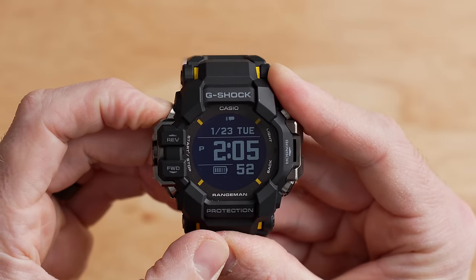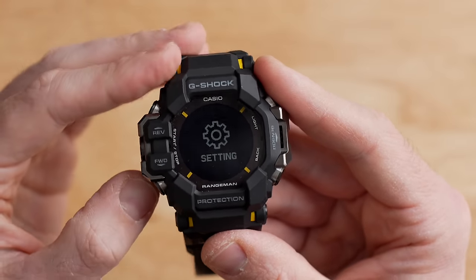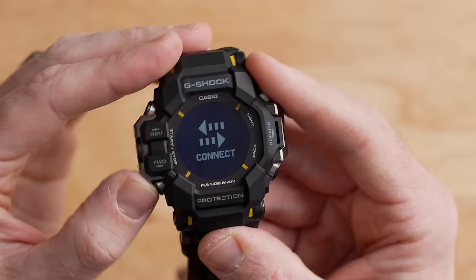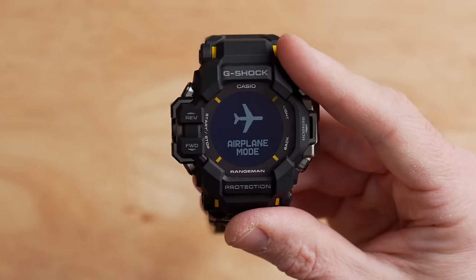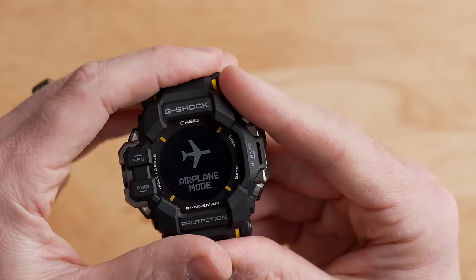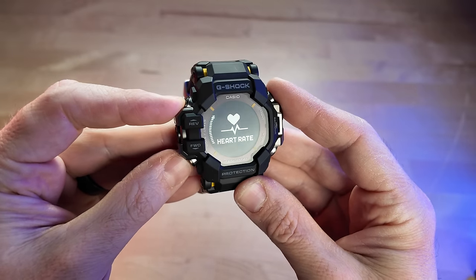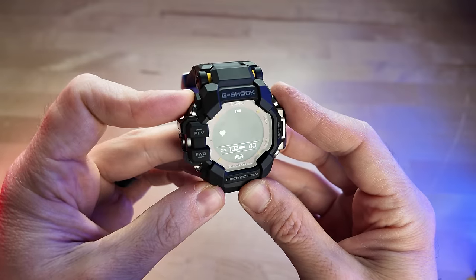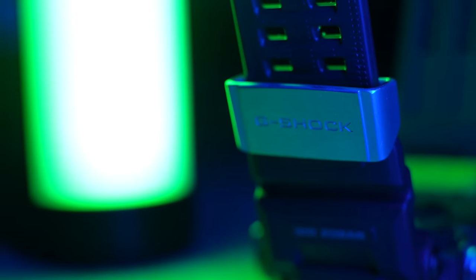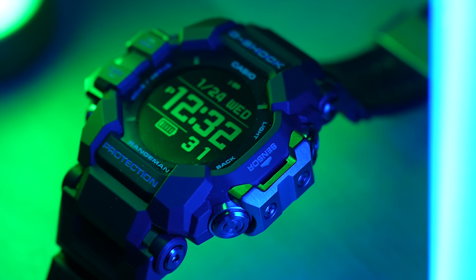Holding the top left button brings up the settings menu, where you can change watch settings, force a sync with the app, use the phone finder — which rings your phone — or toggle airplane mode to disconnect all connectivity. In terms of smartwatch functionality, there's not a ton of phone interaction — basically just notifications. I wish it had music controls and a real-time weather widget, which most smartwatches do, but this one doesn't.